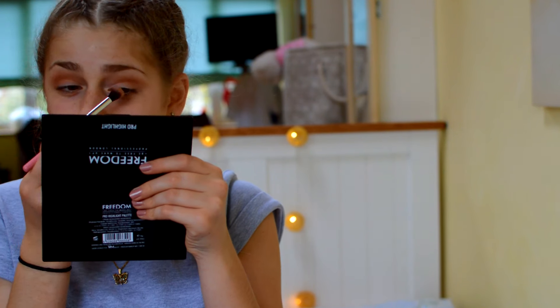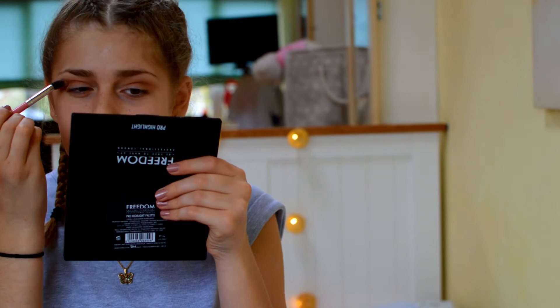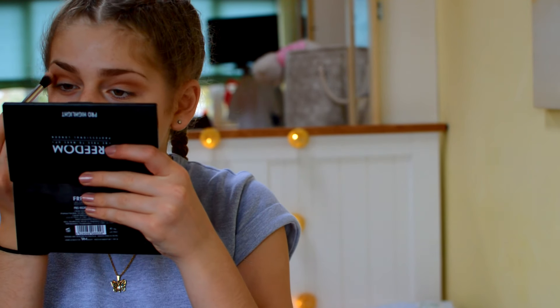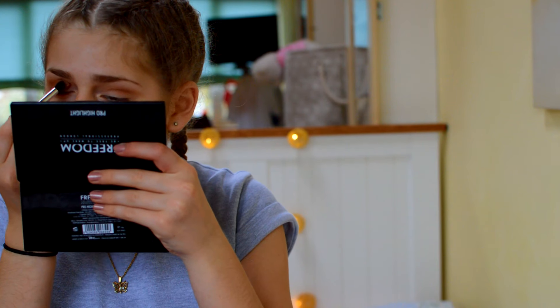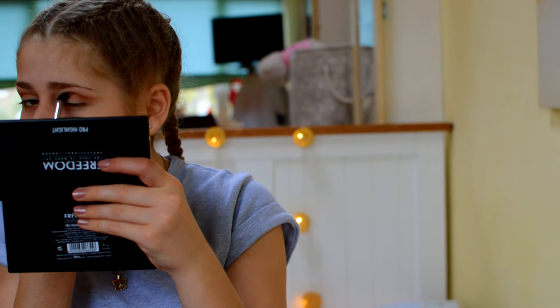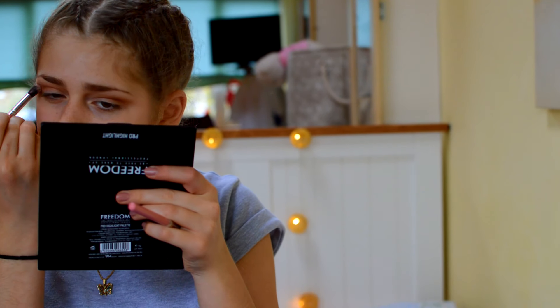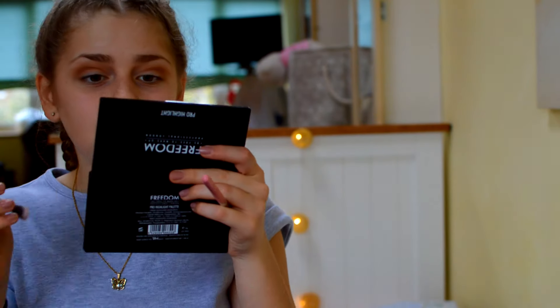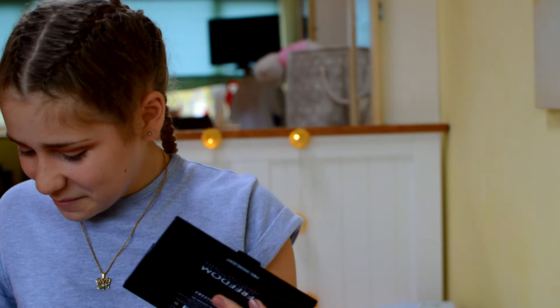She's doing her eyeliner, but I'm just going to talk to you. The other day when we went to Westfield, I did a makeup look using my bestie Ruby's Modern Renaissance palette and now I really want it. I'm probably going to buy it in the next few weeks so I'm trying to recreate a similar look. I'm doing a warm colour in my crease. Now I'm going to use a darker colour.